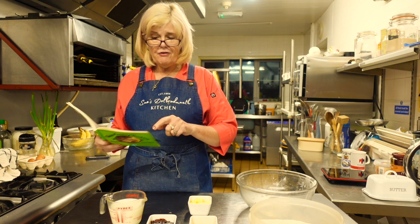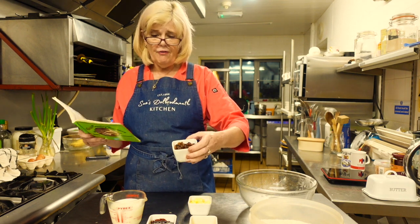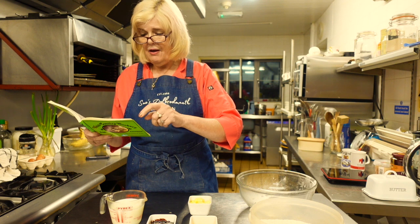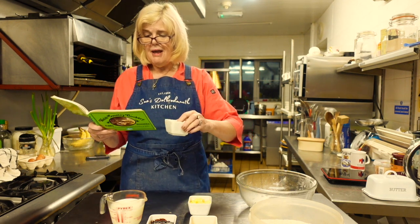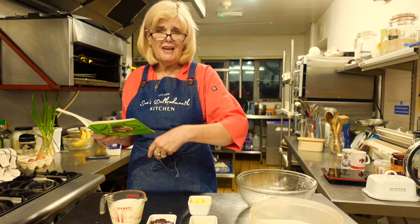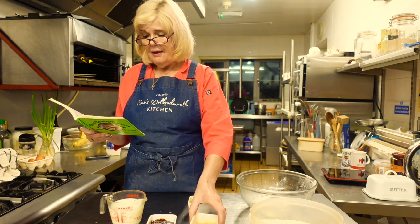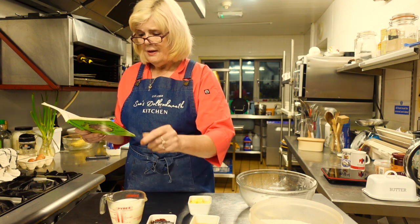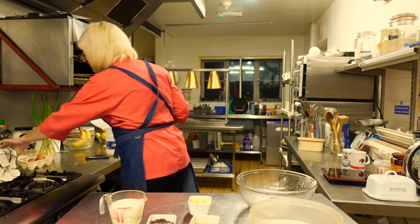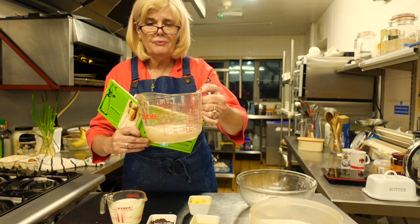I've got mixed fruit here - so you need 50 grams of sultanas and currants, but I think it doesn't really matter what you use. And then I've got 25 grams of candied peel, or one ounce. Or you could just use mixed fruit with the peel in. Then you just need one egg, and one pinch of salt. And then you need some yeast - one and a half teaspoons of dried yeast. I've already put it in a little bit of water earlier and it's bubbling away nicely, so the yeast is activated.